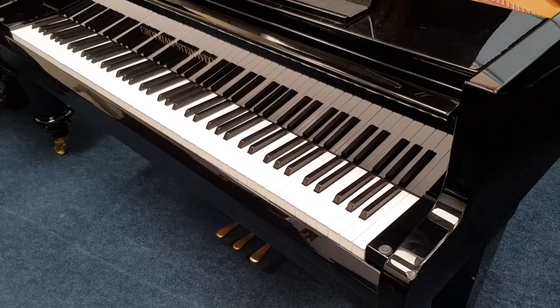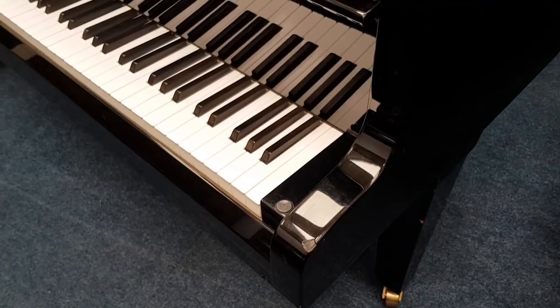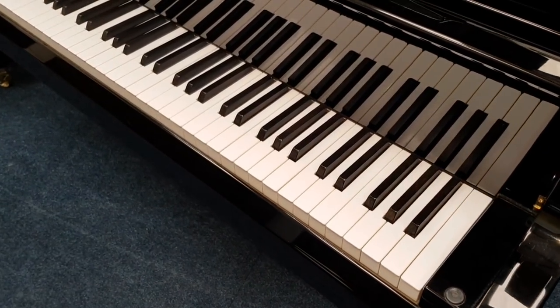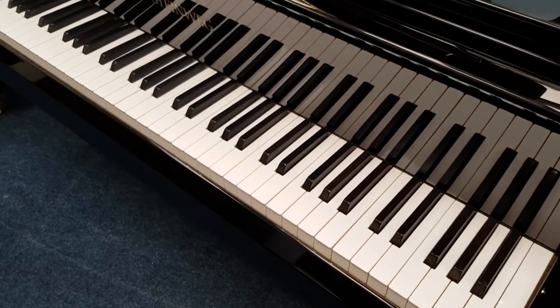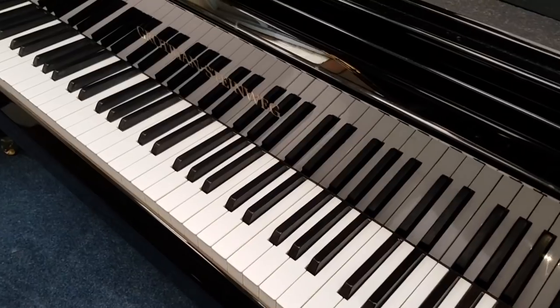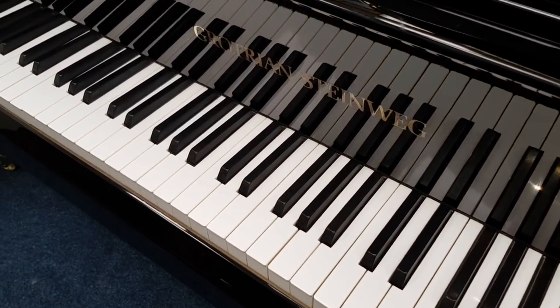First of all, cosmetically, it has taken a few knocks. You might be able to see down there. I think we can repair that — 95% certainly — we're fortunate to work together with a polyester repair specialist. So that'll be done next week. The name Grotri and Steinbeg — you'll see I polished up the G, that's a simple task, as you'd expect. So that's going to come up beautifully.